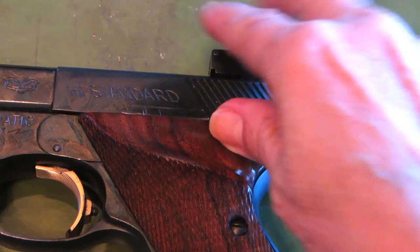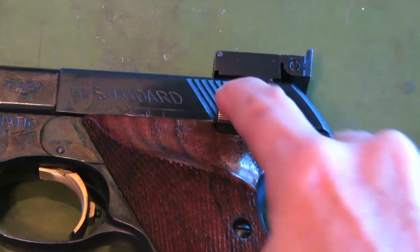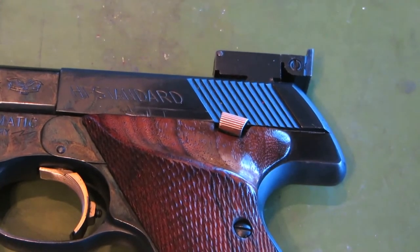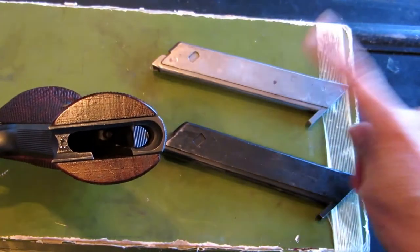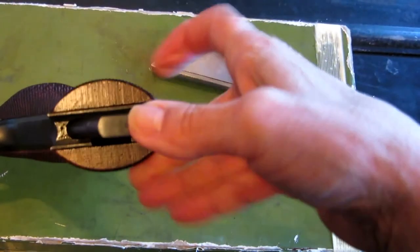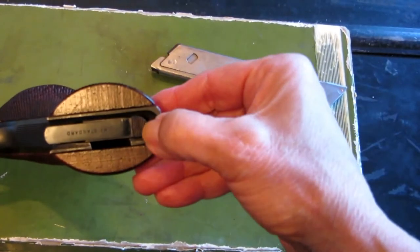The safety is right here — up is unsafe and down to release. This gun came with two clips or magazines. You slide them in the bottom, and here's the release.